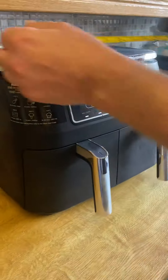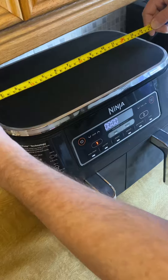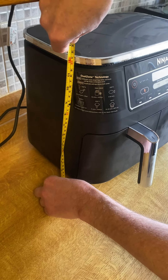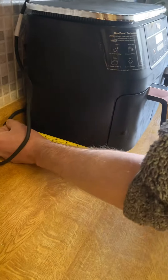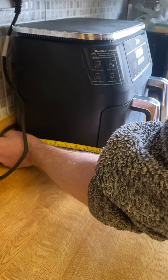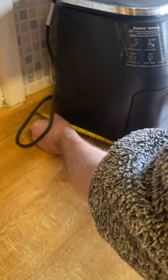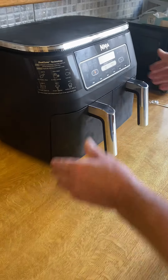Right, so dimensions of this if anybody's interested: it's 15 inches — height from the work surface is about 12 inches. Depth-wise, from the handle it's about 13 inches with the handle sticking out. Without the handle sticking out, you're looking at around 11 inches. So there we have it — very nice, very compact.